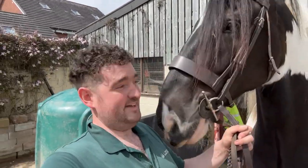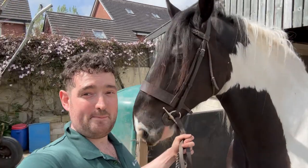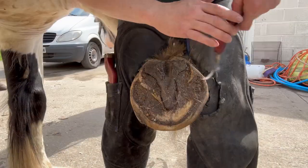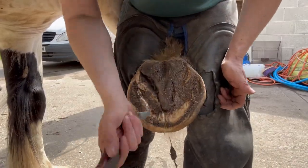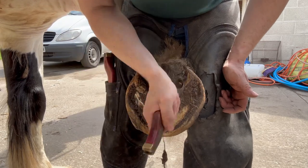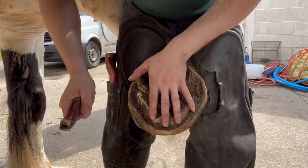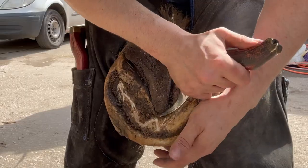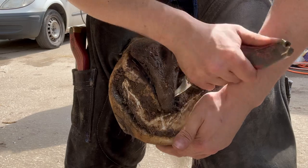Hi everyone, welcome back to another video on the channel, hopefully you're all having a great day. Today we are shoeing Max, and he is an 18-hand shire cross — and if you can't see, he is an absolute beast. Look at the size of the lad! I'm going to start trimming his feet now. I cannot believe the size of these feet. I've got fairly big arms but these feet are just huge — that's the shire cross coming through.